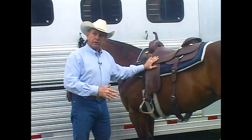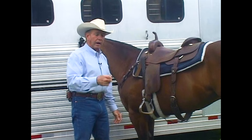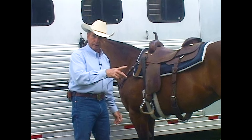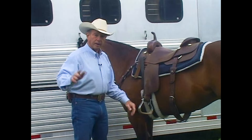Now, once we have him saddled, what we're going to do is lead him around and tighten up the cinch after we've led him a little bit. That's always a good thing to do. All right, now we've got him saddled — let's put the bridle on.